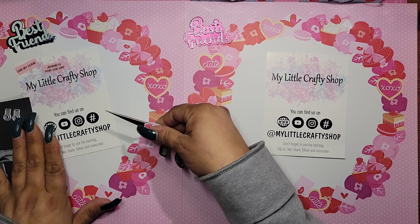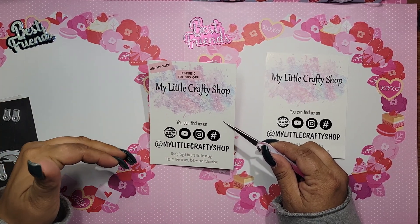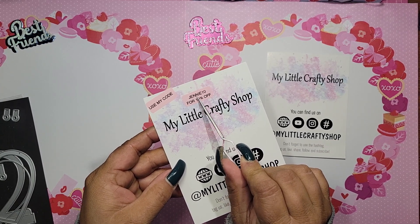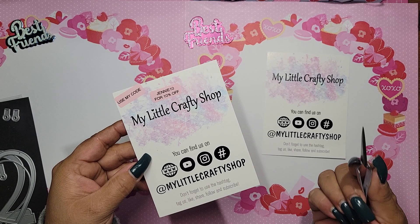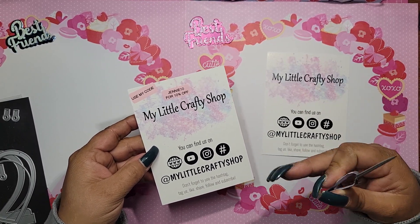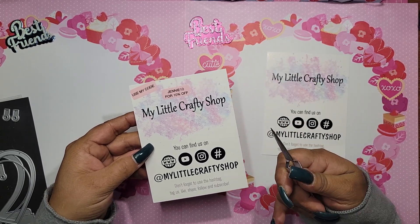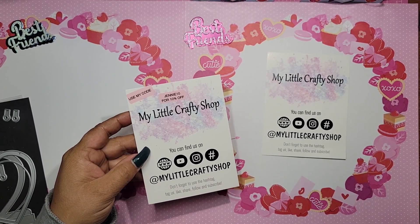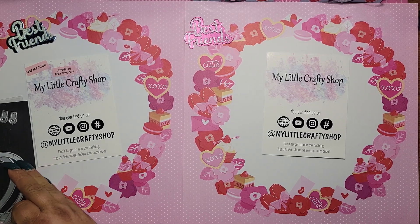Also, don't forget — if there is anything in the shop that you guys like, I will leave all of the information in the description bar below. Please use my code: it's all caps J-E-N-N-I-E, Jenny, and the number one and zero — so JENNY10 — and you get 10% off your order. It doesn't give me any money but it does help me, because Lisa will know that you guys are watching my videos. It just lets her know that I'm hopefully doing something right.